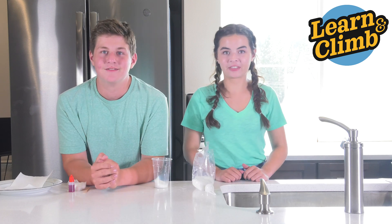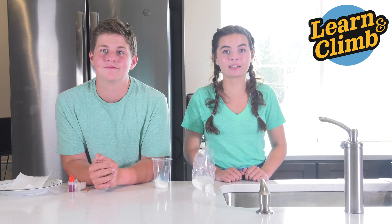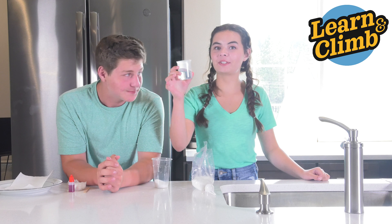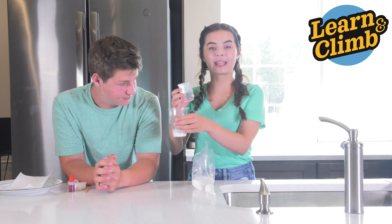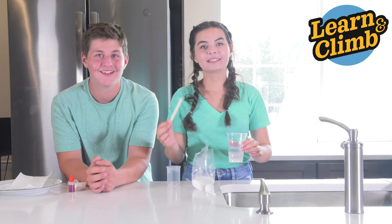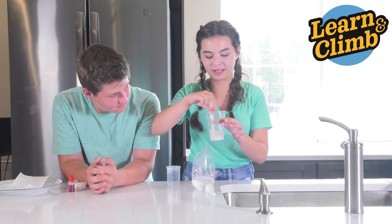You're gonna need an adult for this part. Have your adult boil some water and put 50 milliliters of boiling water into your cup. I'll show you now — here's the 50 milliliters of boiling water going into the cup.